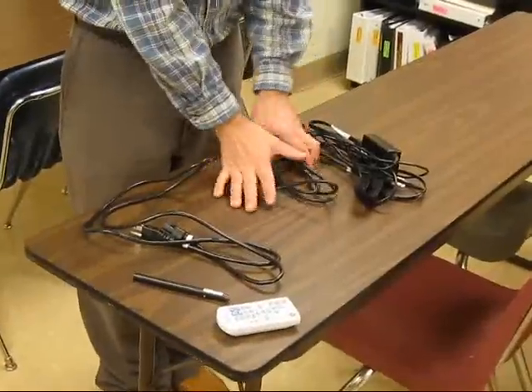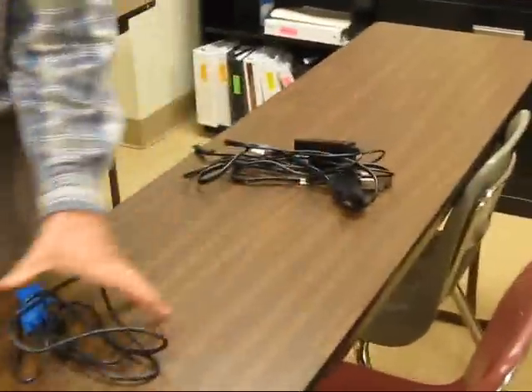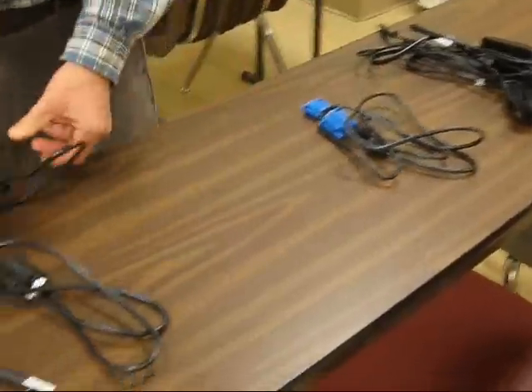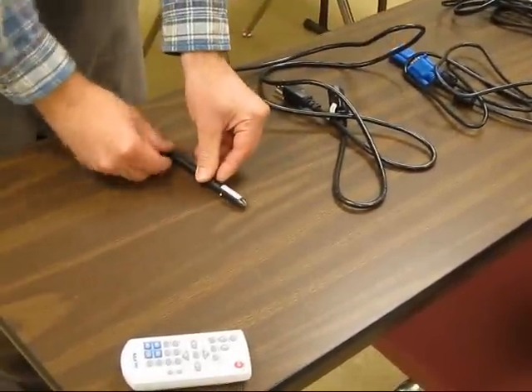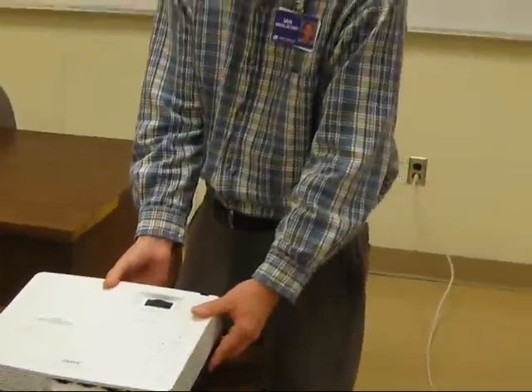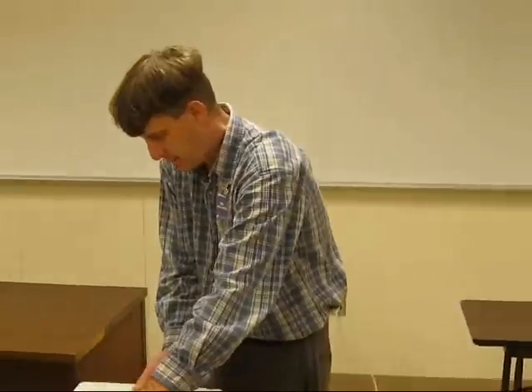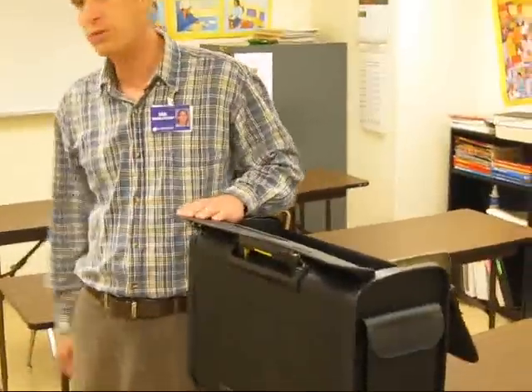We have: computer power cable, monitor cable, projector cable, pointer pen, remote control, projector, and computer. Let me put that down, and our case. It sounds like we have everything, and that is all. I hope that helps. Bye-bye.